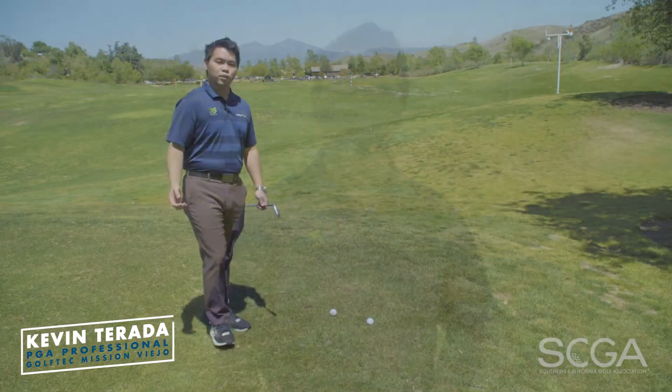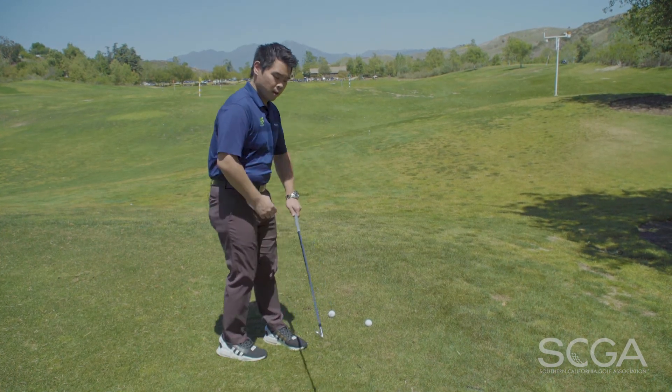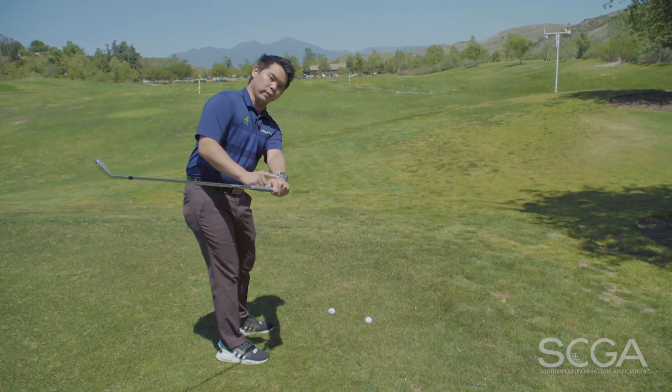Hi, I'm Kevin Tirada, PGA Golf Professional from Golf Tech Mission Beho, and this is your SCGA Swing Tip. For golfers that have trouble with controlling the starting direction of the golf ball, they have trouble with controlling the lead wrist.